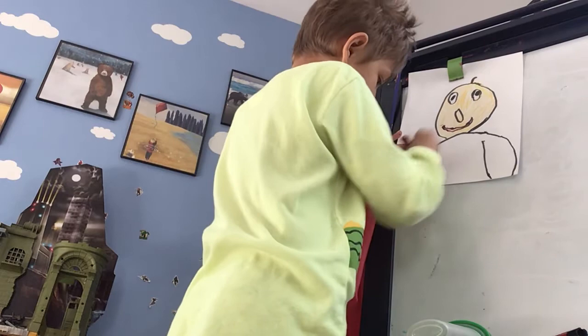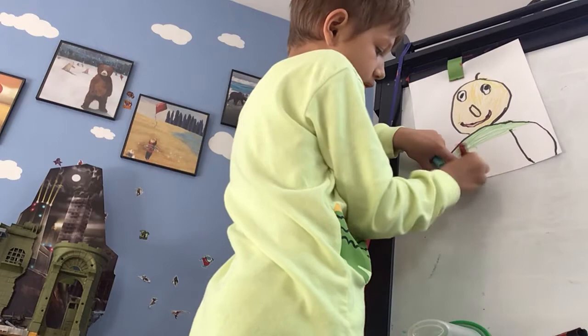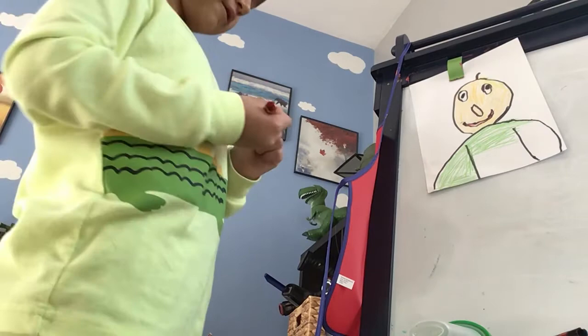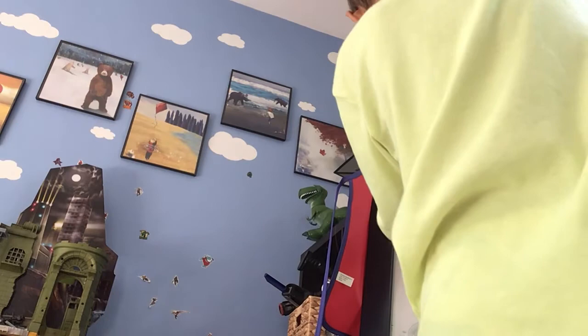Yay, color! Green is my favorite color. But Baldy really wears a green shirt. He really does wear a green shirt. I think it's because it's his favorite color. It's green. Yay! It's a really nice green.